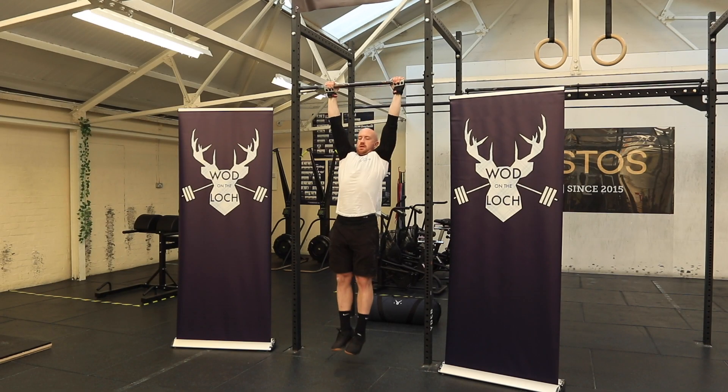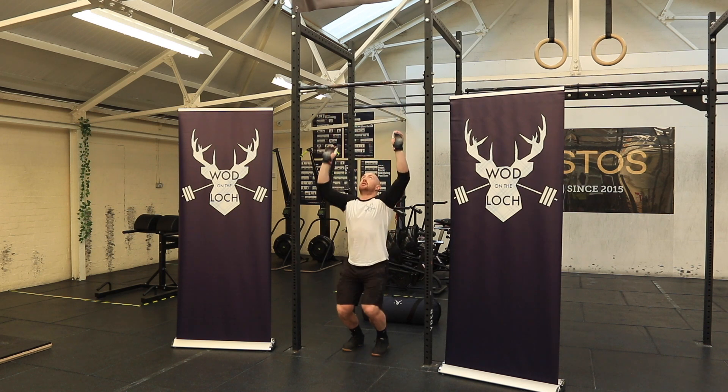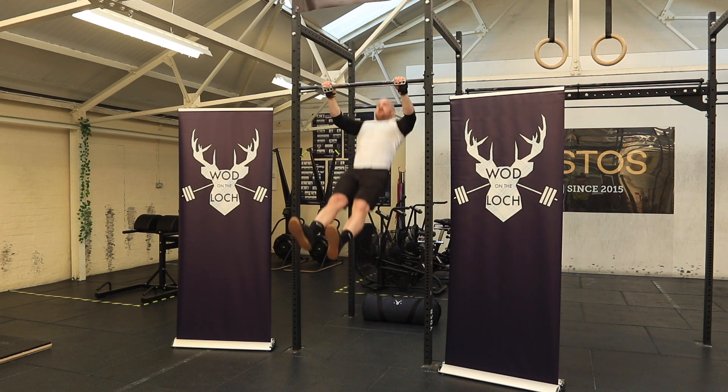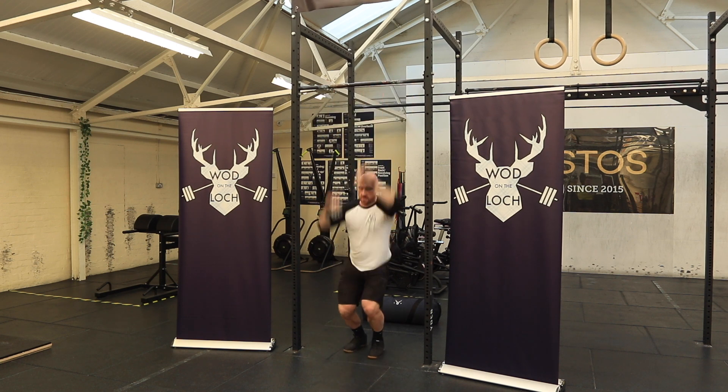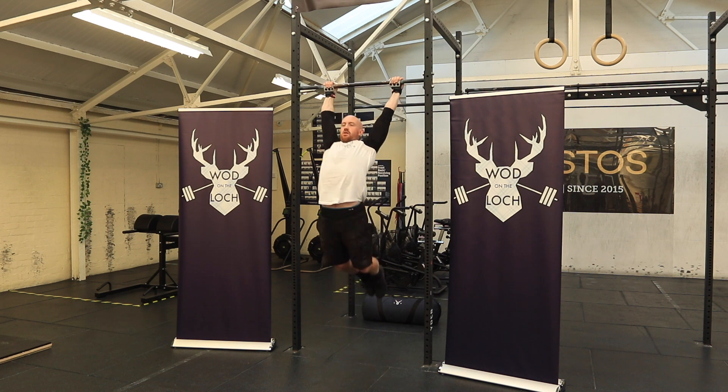The chest to bar pull-ups can be performed either strict, butterfly, or kipping.